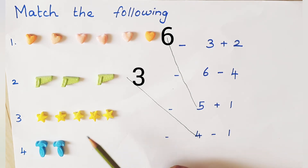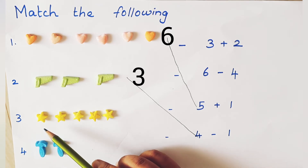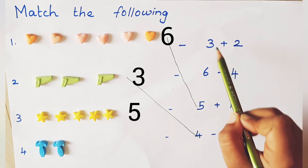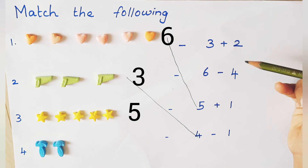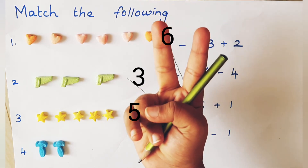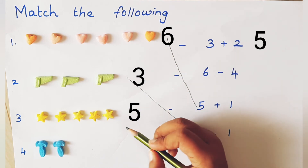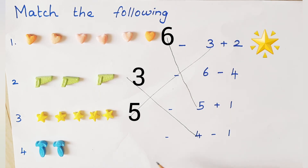Now go to the third one. What object is that? Star! Very good. Do you like stars? Yes, very good. Now count it — how many stars are there? 1, 2, 3, 4, 5. Let's see the first question: 3 plus 2. 3 in the mind, 2 on the finger. After 3: 4, 5. Is it matched? Yes, very good! You are going to get 5 stars.